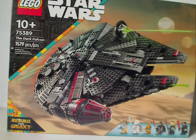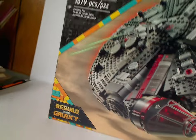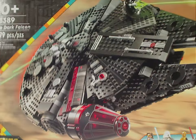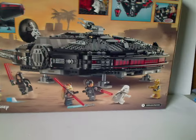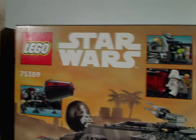On the front of the box we have the Dark Falcon in action above what's probably Tatooine. LEGO Star Wars logos with the same border style since 2022, and a multi-colored strip down below to signify Rebuild the Galaxy and the logo for that. Recommended ages is 10 and up, set number 75389, has 1,579 pieces, and down below the minifig selection. On the back side you can see the Falcon in a rested position with a little scene going on between the figs, all the features, and logos again.